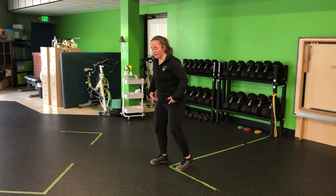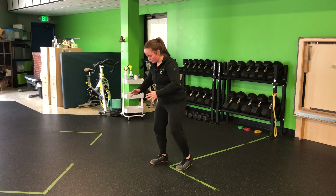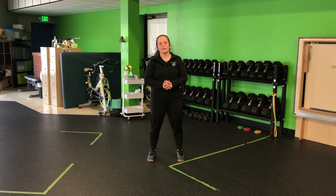Nice and controlled. Emphasis on 80% of that weight on the front. You can kick your hands out in front of you if you need to, only going as low as you feel comfortable. That's a tempo staggered stance squat.